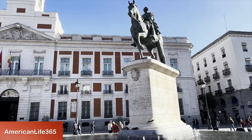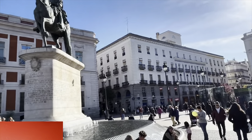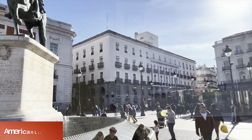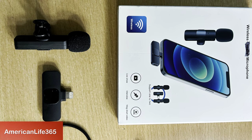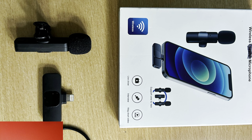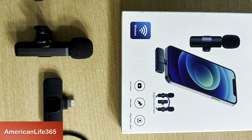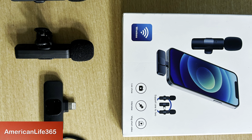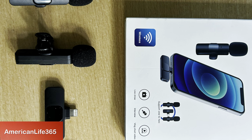Today, I am going to show you a perfect product under $20. This is a wireless microphone. I am not advertising, so I won't show you the brand and the manufacturer. I am just sharing my experience of getting a professional sound.